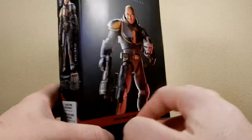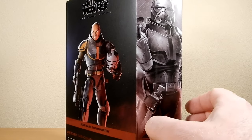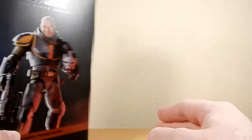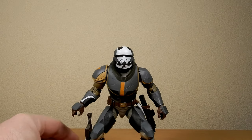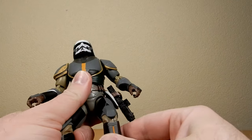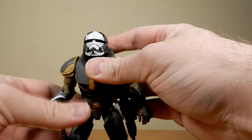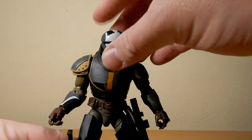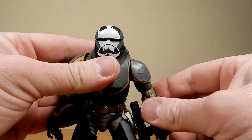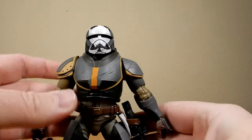We're coming in just before Hunter, which I just previously reviewed. We've got Echo and Tech to come, and Omega at some point in the near future as she is released at a different time. We're going to take a look at the figure, and after this one we're going to do a little comparison with his Season 1 variation. Hasbro has put in a pretty decent amount of work to give these figures their alternate appearances and it is greatly appreciated.